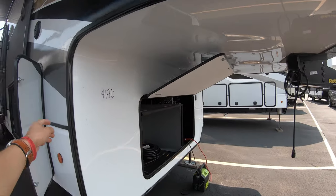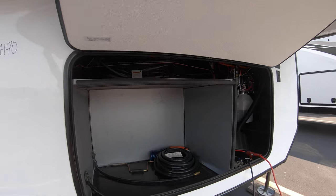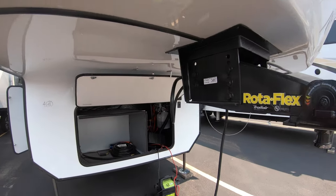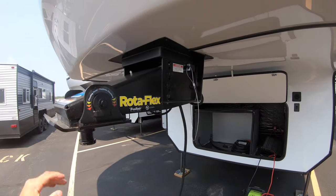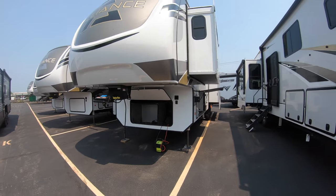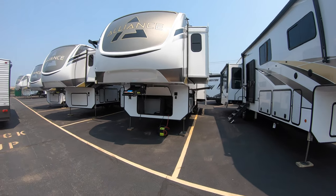Up front here you'll find your generator hookup. Plug it in right there and the buttons are inside — I'll show you that shortly. This unit has a nice rotor flex trailer hitch right here for a nice smooth road, pulling it to your next adventure. I'm going to back up a little bit just so you can see the pure size of this. Nice logo on the front crown of this fifth wheel.